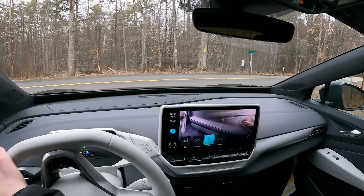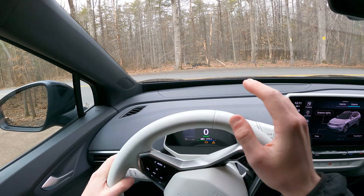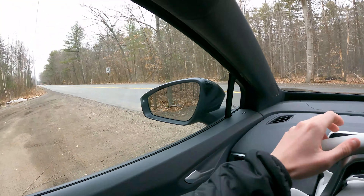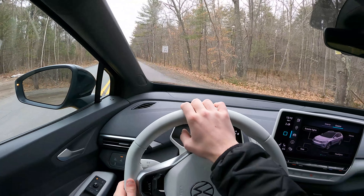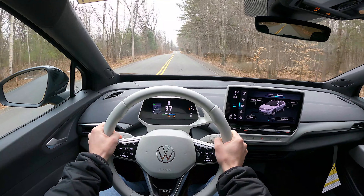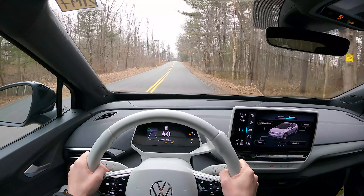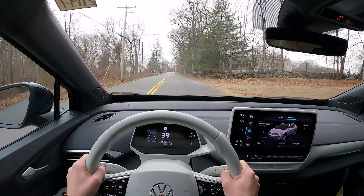Alright, hey guys, welcome to the driving portion of the ID4 review. I am so excited to actually enjoy this vehicle. My drive over here was a little bit tame, but I was just figuring out the vehicle and I like it. Everything's really kind of in front of you and all the information you need is accessible. So without further ado, I think it's time to give it a little bit of an acceleration — that is not too bad, I'm not gonna lie, it's pretty good acceleration.